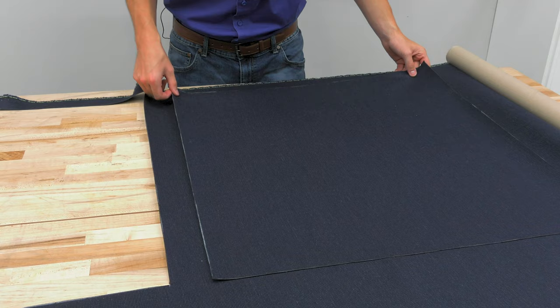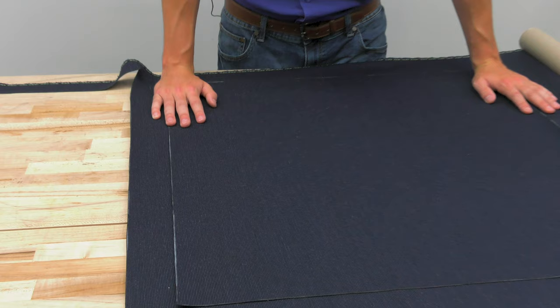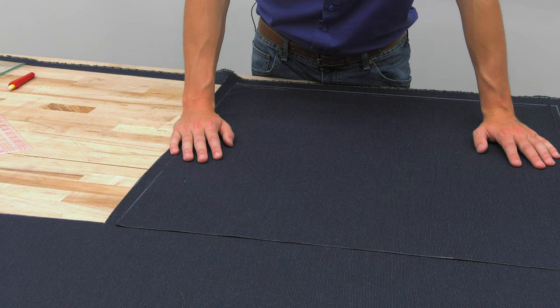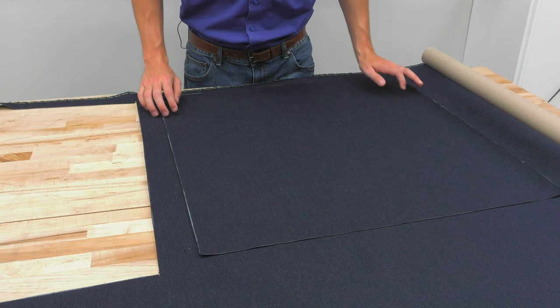When we put our panel down to trace it, we want to make sure that it matches the bottom of the fabric. This is especially important when you're using a striped fabric or anything with a pattern. If your fabric is a perfect square or a solid color, it doesn't really matter the orientation or direction of the fabric. When you're patterning, you just want to make sure that you use the material wisely and you're not wasting any material. We're going to trace around the perimeter and then cut it out with a hot knife again to get our two panels.